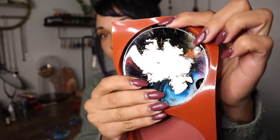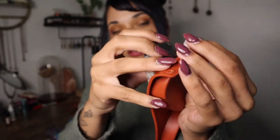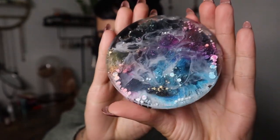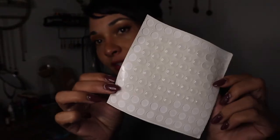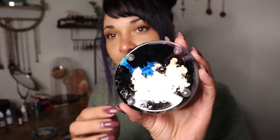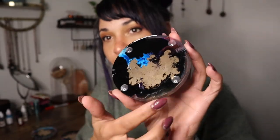Let me know what you think of these down below in the comments. And the last one — they turned out really cool. To finish them up, I'm just going to put little rubber bumpers on the back of them so they don't scratch up any surface that they're resting on. I've got these little rubber bumpers here and I'm going to put those on the backs of my coasters, just like this. And these guys are all set to go. So pretty.